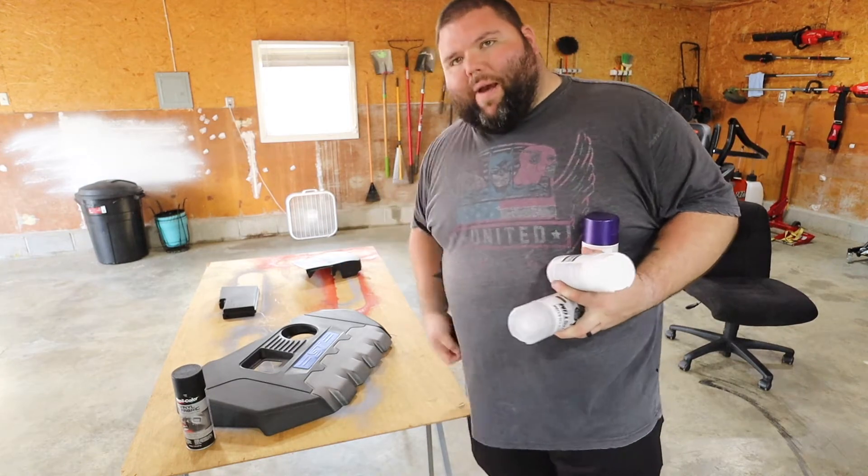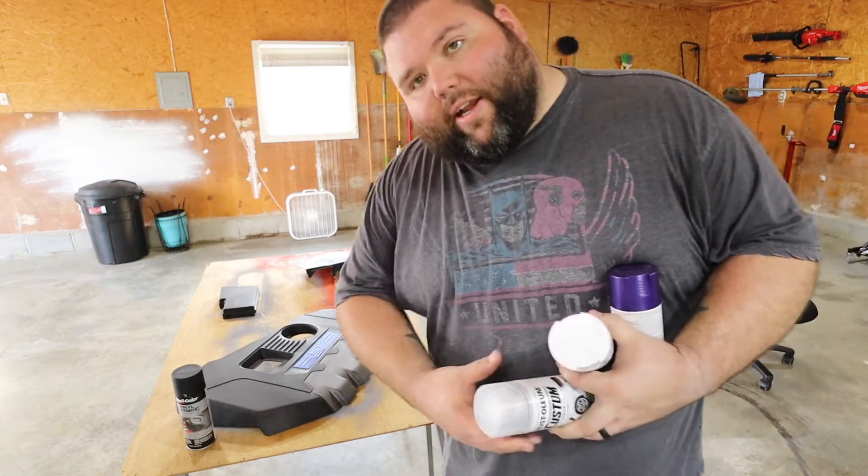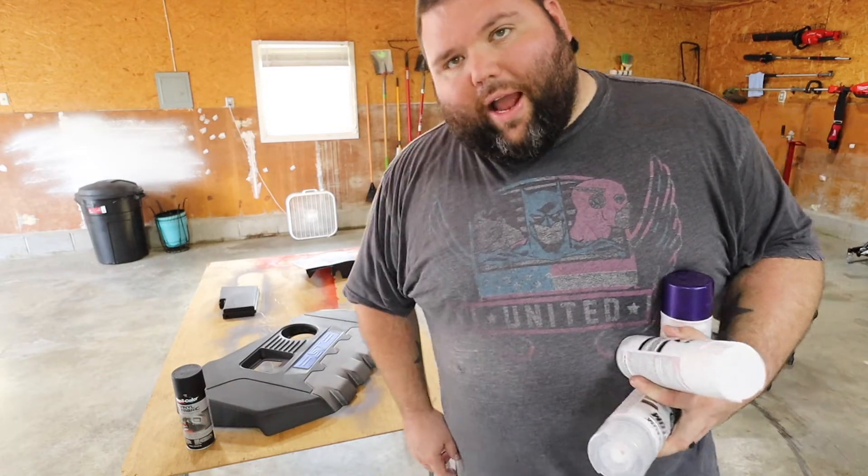I also changed clothes because I didn't want to get paint all over me, especially when I go to flicking. I need to go change my shoes and then I'm going to start laying this coat of black down.